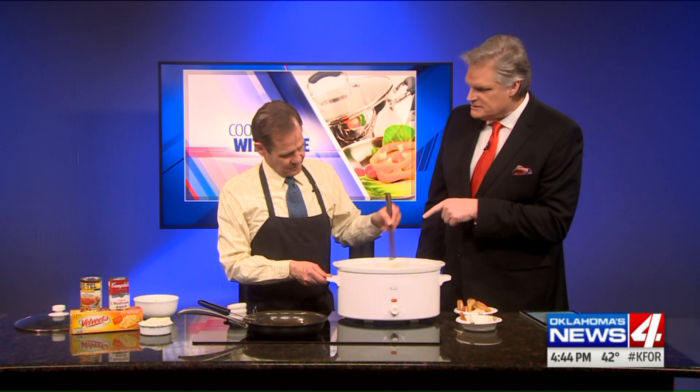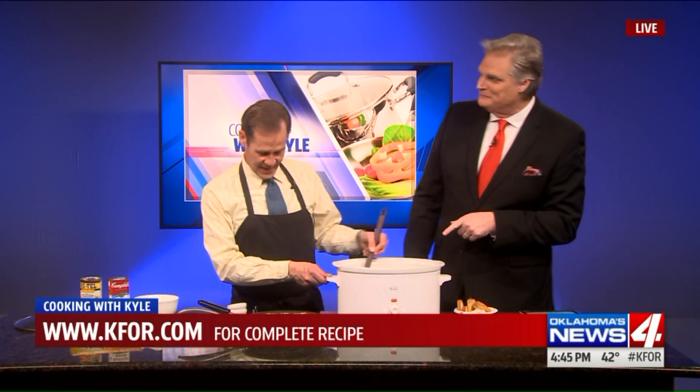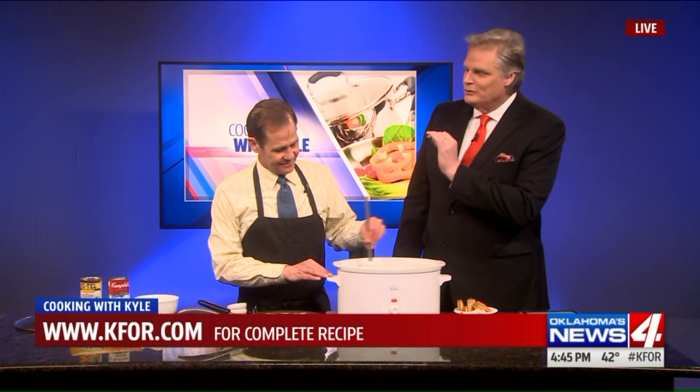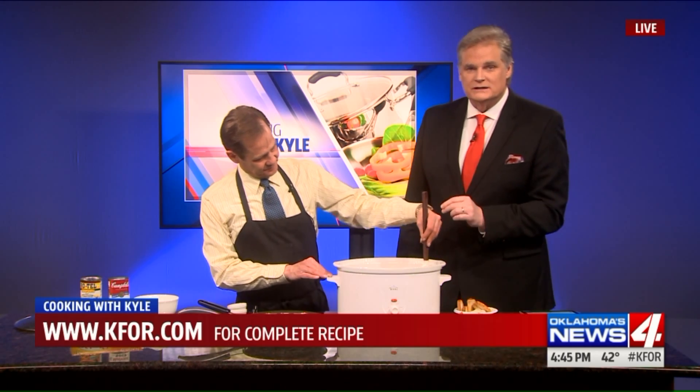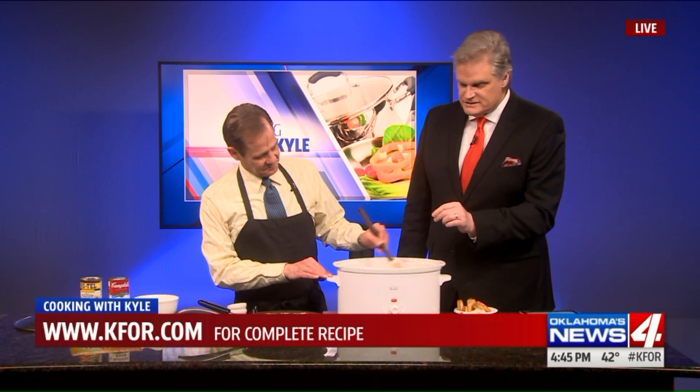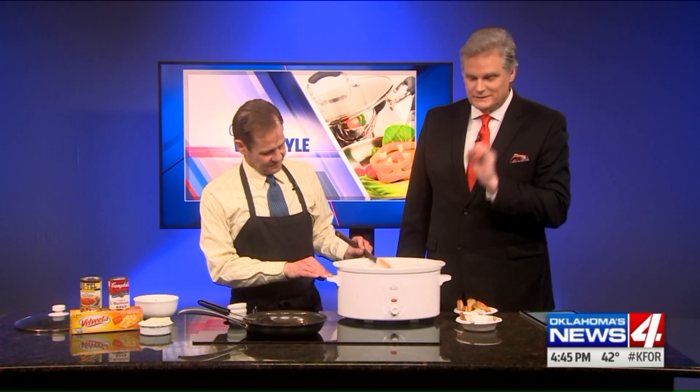Can you come to my house and make that? I probably could do that. We could make it now and it'll last till Sunday too. Maybe you should take this. Kyle, we appreciate you. As always, you can find Kyle's recipe on our website at KFOR.com. Try it and get it ready for your Sunday Super Bowl, because you are going to love it. It is so good.